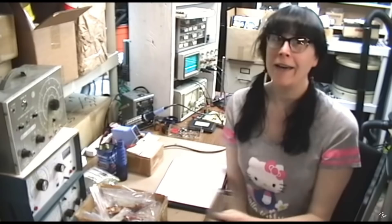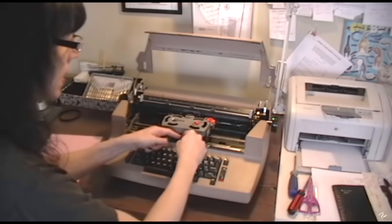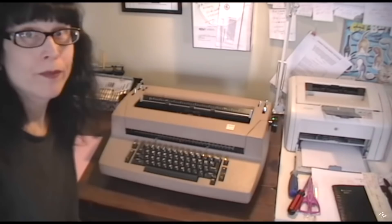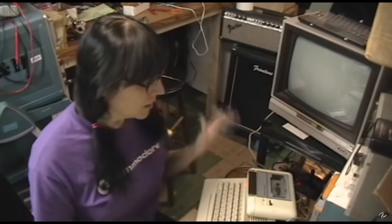This is my IBM Selectric 2 and I'm going to show you how to take care of it. There's a little tiny indicator here — that should do it, it's all ready to go. I'm ready to type. Hey it's Fran again in my lab, got my Commodore t-shirt on.